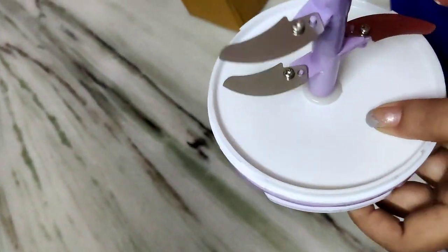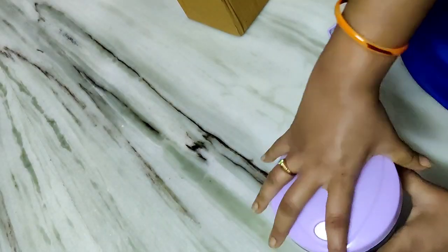There are 5 blades and they are very sharp. Now I have the blades to fix the lid — the lid is a thread.